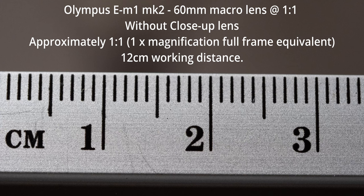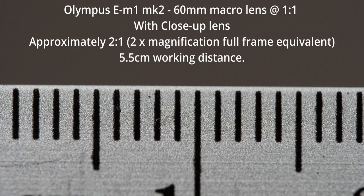It's a micro four thirds sensor, so it's half the size of the full frame sensor, and we talk about a full frame equivalent. At one-to-one full frame equivalent, that's 36mm visible in the image, and we have 12cm of working distance. We clip this lens onto the front of our setup and we have 18mm in the frame, which equates to a 2:1 magnification. Working distance at that point is reduced from 12cm to 5.5cm — very, very close. It all depends on the subject you want to photograph as to whether you want to take the risk to get that close.